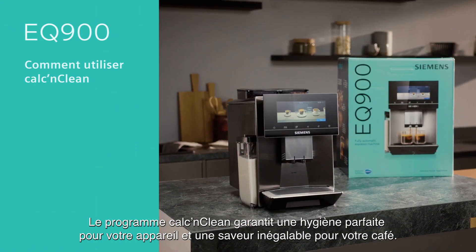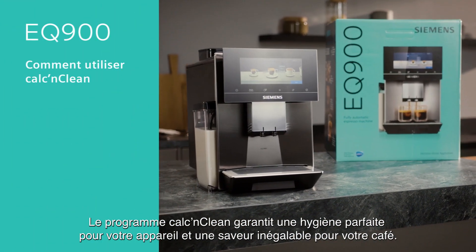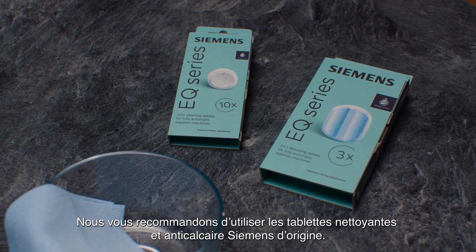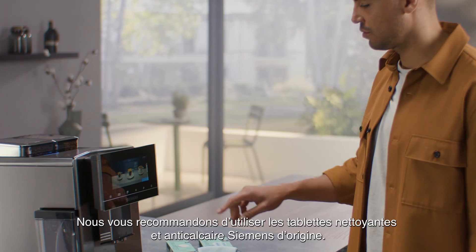The Calc'n Clean program ensures the best hygiene of your appliance and the best taste for your coffee. We recommend using the original Siemens descaling and cleaning tablets.